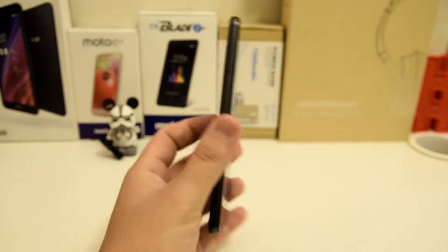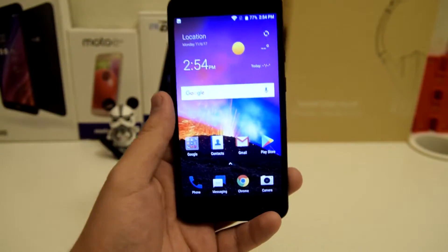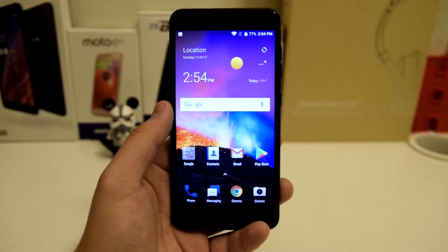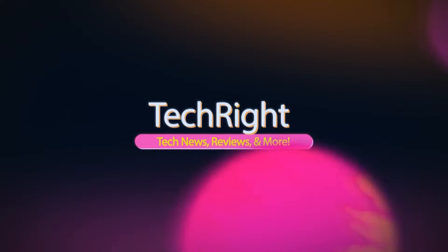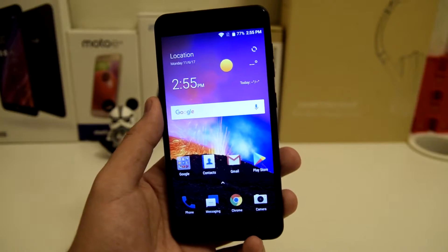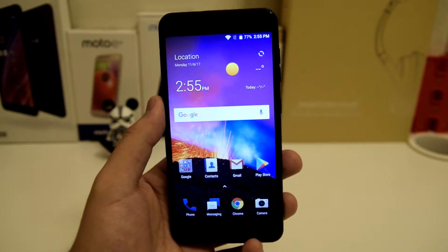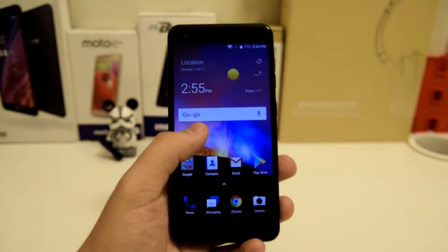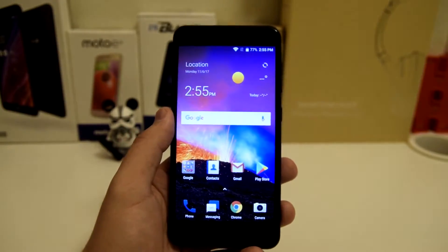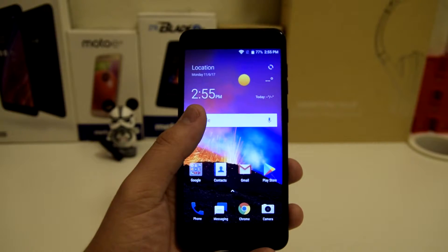What is up everyone, Stefan here from TechRite. Today I will be showing you how to screenshot on the ZTE Blade X for Cricket Wireless. I know most of you know how to screenshot, but this is for the people who do not — the beginners to Android who might have had an iPhone before and just recently picked up this phone.